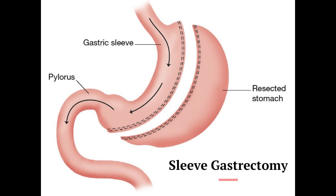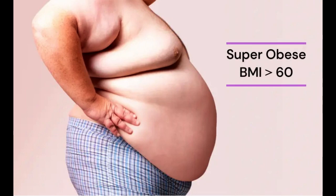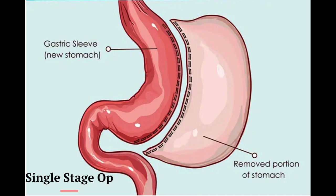Sleeve gastrectomy was originally introduced as part of a two-stage operative treatment for patients with super-obesity, BMI more than 60. Currently, it is utilized as a primary single-stage operation.